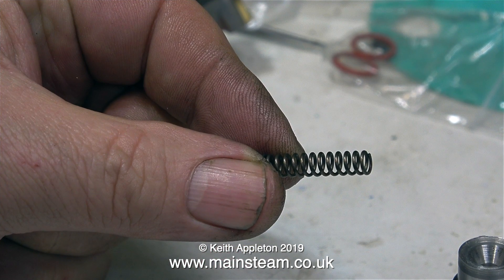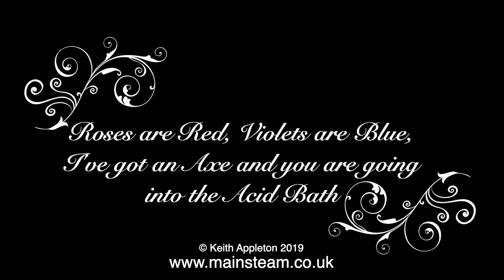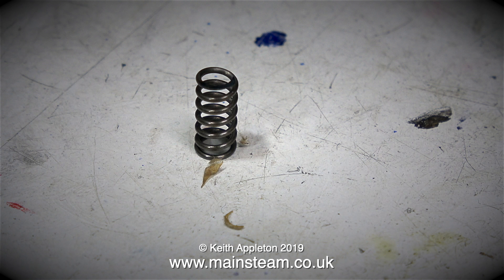That reminds me — it's nearly spring, and if you're one of my Patreon supporters, it's the 14th of February 2019, Valentine's Day. I think it's time for a romantic verse: Roses are red, violets are blue. I've got an axe, and you are going into the acid bath. Romance is not dead, and I've cut the spring in half.